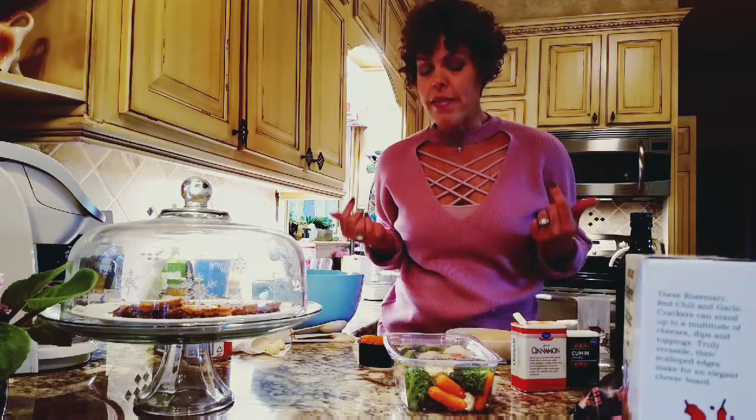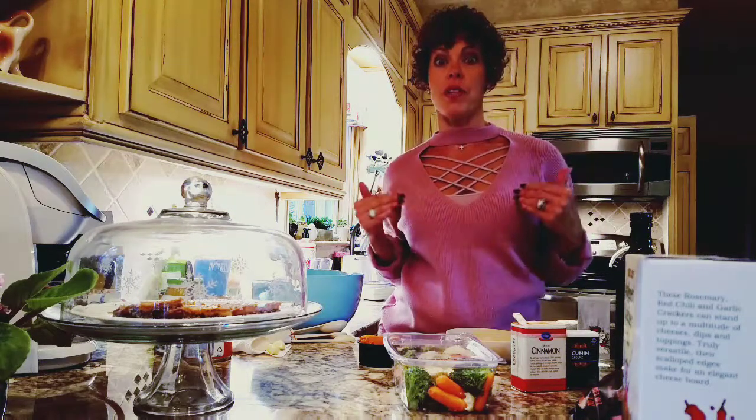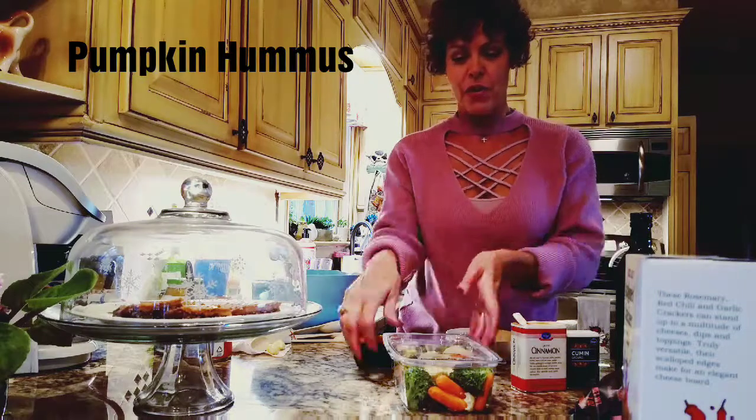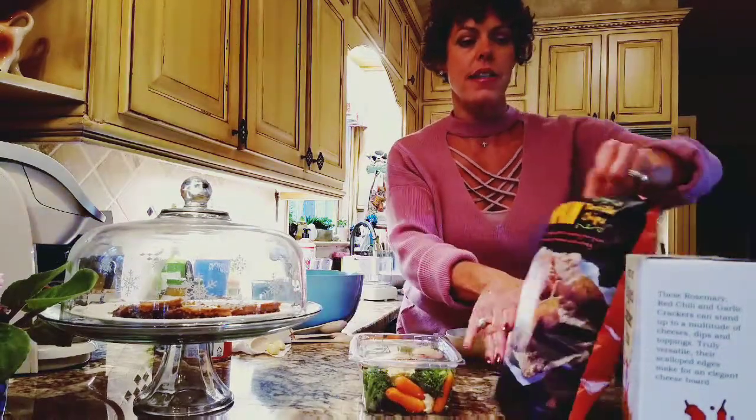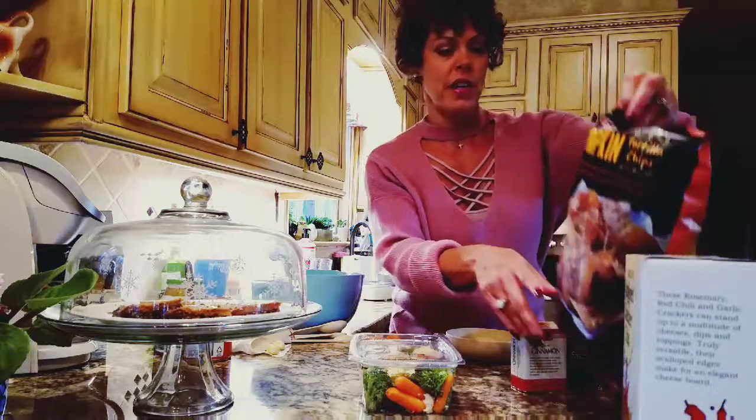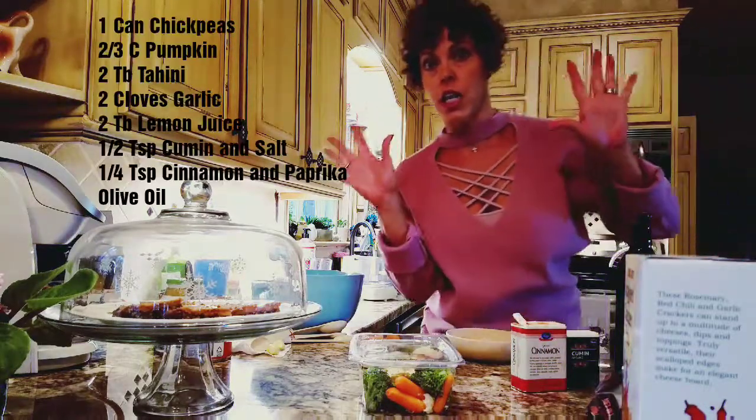So of course, knowing me, the fit coach that I am, I had to come up with something healthy. I'm going to make pumpkin hummus and serve it with some veggies. And I'm also going to serve it with these amazing pumpkin tortilla chips that I found at Trader Joe's — to die for.